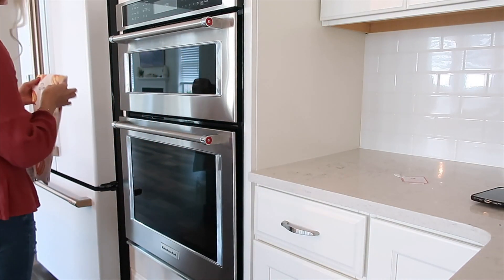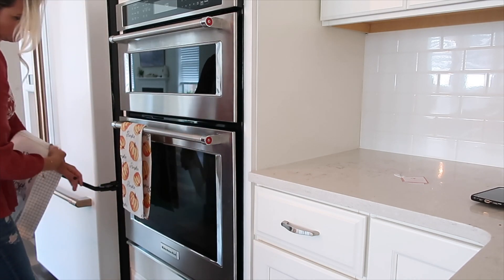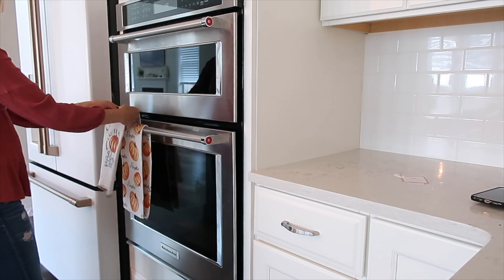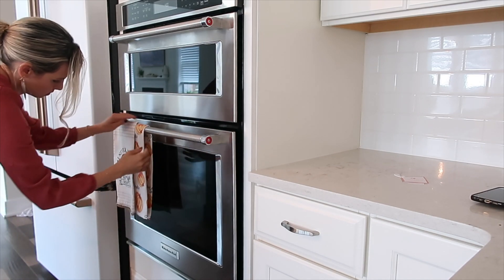Now I'm just putting our hand towels out — these are from TJ Maxx. Then we're going to move on to the living room. The first thing I'm going to do there is pick up all the toys, put those away, and then clean off the mantle and put some decor on there. If you know what movie I'm watching in the living room, comment down below.